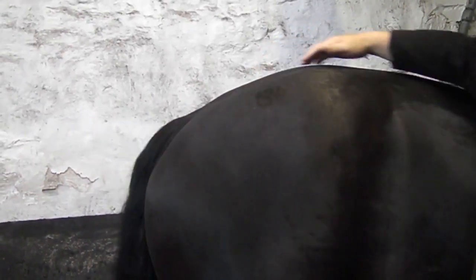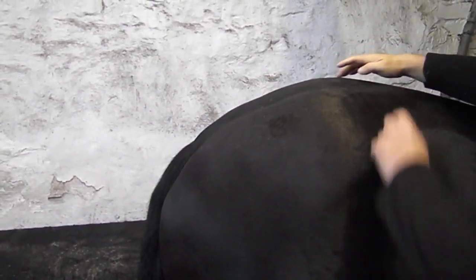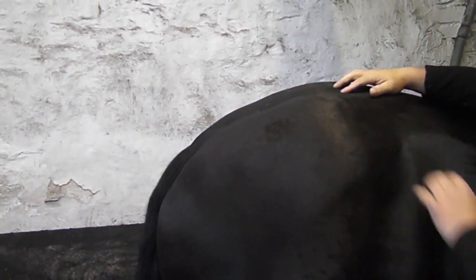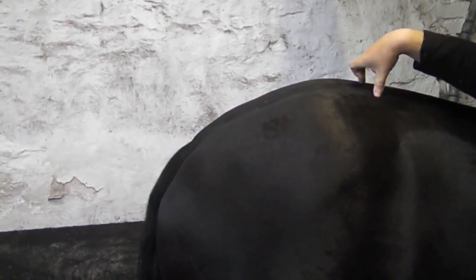There are two joints at the top here. They attach the pelvic limb to the spine that runs through the middle, and they're known as the sacroiliac joint. There's a bone in the spine here called the sacrum, and the sacrum and the ileum make up the sacroiliac joint — that's where it gets its name from — and they have two synovial joints here at the top.